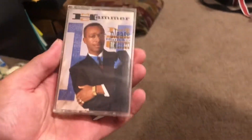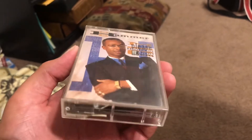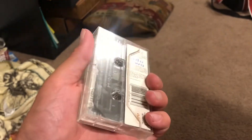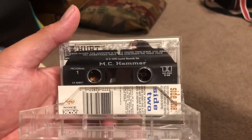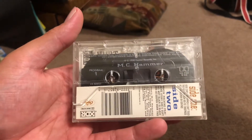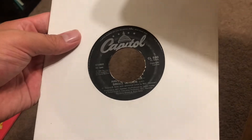Right here we have a cassette tape — this is MC Hammer, 'Please Hammer Don't Hurt Him,' his 1990 album that featured 'You Can't Touch This.' I originally had a copy of this back in the day from a collection of cassette tapes. After I left home, my mom went through my room and took a bunch of stuff to the DI, so part of my cassette tapes went with it.